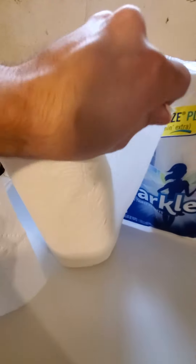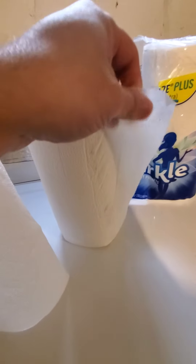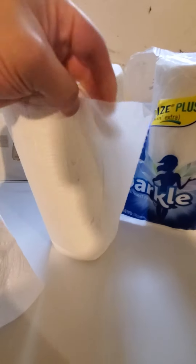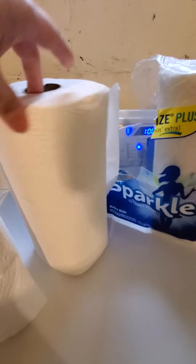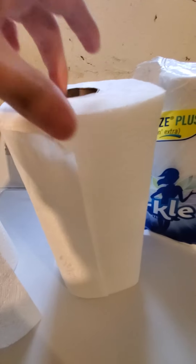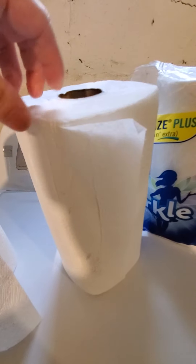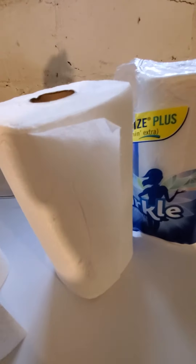Sparkle, if you need it, if you can't find Bounty, you could go for this. But you would be using double, and obviously that's not what you want. You want to be able to get your money's worth. Do I recommend Sparkle? I don't, but I bought a lot of it, and now I have to use it.